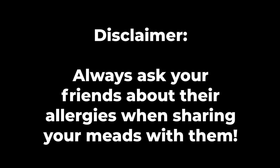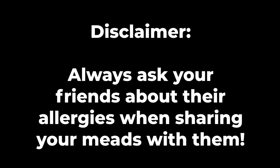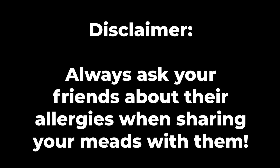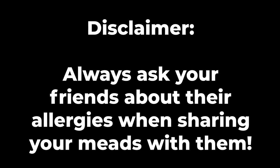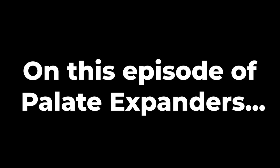Before this video begins, I want to make sure and say: always ask your friends about their allergies when you're sharing mead with them. In this episode of Palate Expanders, I did not do this, and I should have. This would be a terrible time to tell you that I have an allergy to kiwis, wouldn't it? BC, I'm sorry for trying to murder you. It's okay. I'm alive still.